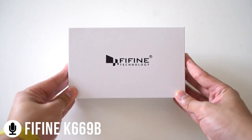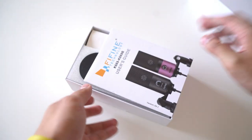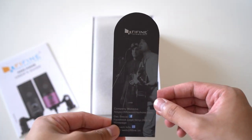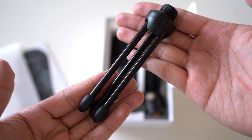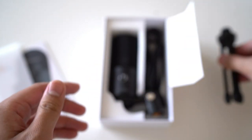Okay, so switching to the Fifine K669. Here's the box it comes in — white minimal packaging — and we have the contents inside. Mainly the essentials: the user guide to get started, and hardware-wise, the microphone and an accessory.